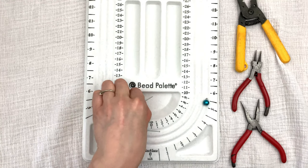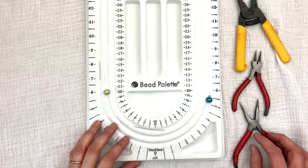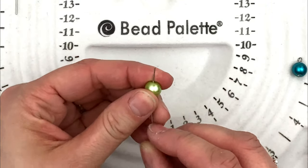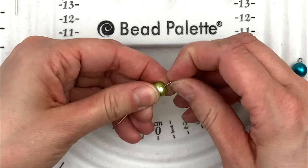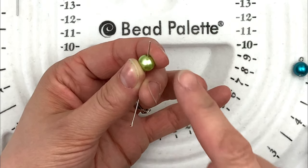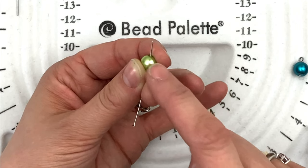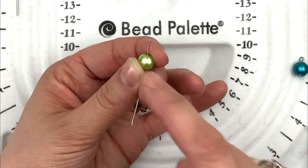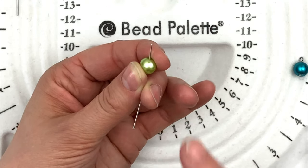Now we're going to make the harder of the two, which is doing two loops. So I'm going to grab my head pin, grab my bead, and put my bead on — but I'm actually going to put it on leaving about as much wire as went into making one loop. Do you see how I'm holding my bead with my pointer finger and my thumb? I am holding the bead in place, but with my middle finger and my thumb, I am holding the wire so it doesn't move.